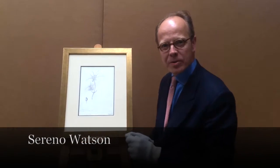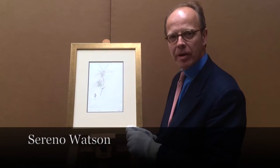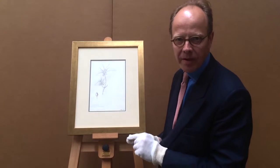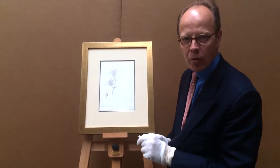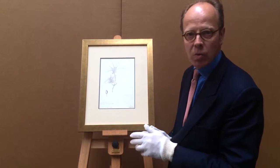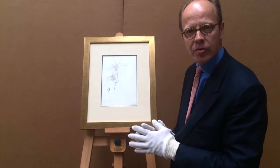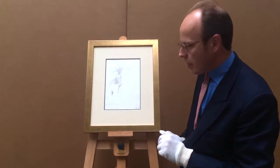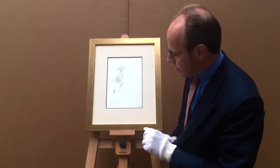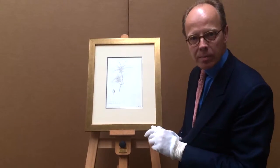This delicate drawing by Serino Watson, the American botanist, is incredibly finely done and detailed. It relates to a drawing and project he was working on in California in the late 19th century and was used for publication. He's inscribed it here in the bottom left-hand corner, San Francisco, and is in really mint condition.